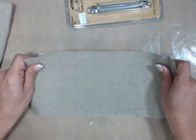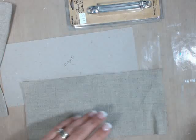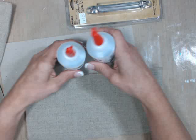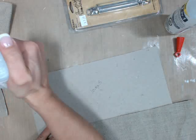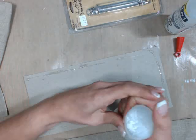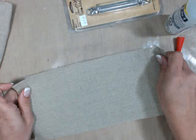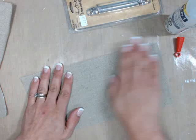What I like to use is either Beacon three-in-one or fabric tac — either one works really great. I'm going to go ahead and apply the glue right onto my chipboard. When I do this, some of the glue might show through onto the canvas, but I don't really care because I'm going to be covering the canvas with gesso anyhow — it'll just give it more funky, yummy texture. You can see a little bit through, but once it dries it actually goes away.